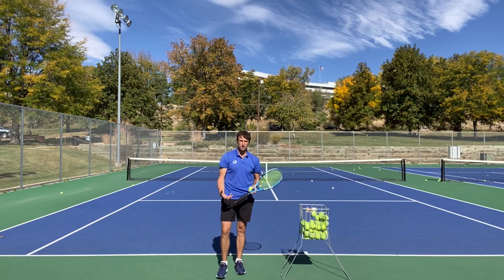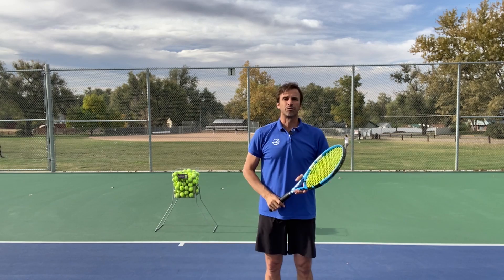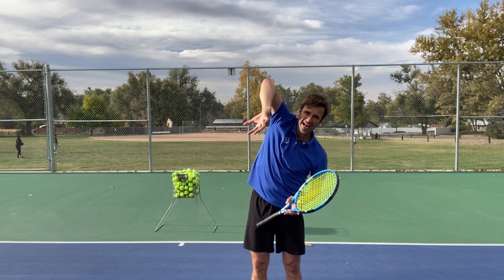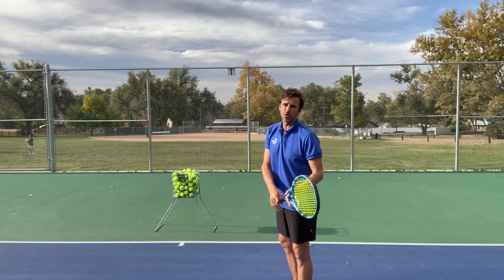It does so many things — it gets your toss into that topspin position and teaches you the correct swing path. It is a true statement that if you have a continental grip, then you can pronate. If you have a forehand grip, you will not be able to pronate on the serve. We need to talk about pronation — what we're really talking about is a rotation of the shoulder. That's another term for pronation. We want to get that shoulder to rotate in this fashion to create that pronation effect. We do have to have a continental grip. If you have a forehand grip, you have no chance.